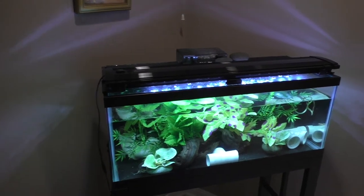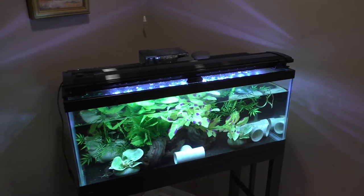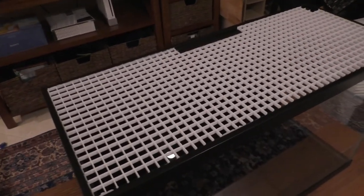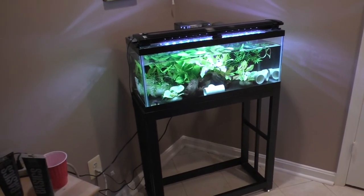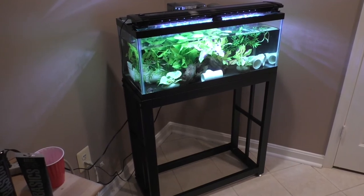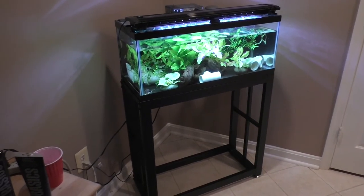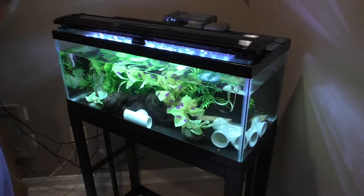It is a couple days later and I think I'm ready to switch these guys into the larger tank. Thursday is the day I normally change out the water in all the aquariums, so I figured I'd save it till Thursday and do a water change and move everybody into the big aquarium. I'm going to take out all the decorations and put them in a bucket with about half the aquarium water, then clean out the snail poop on the bottom, and switch everybody over.